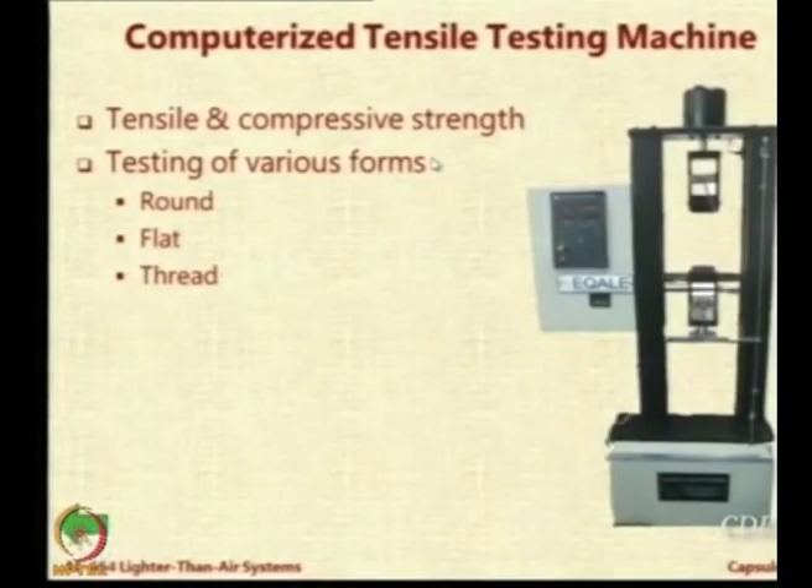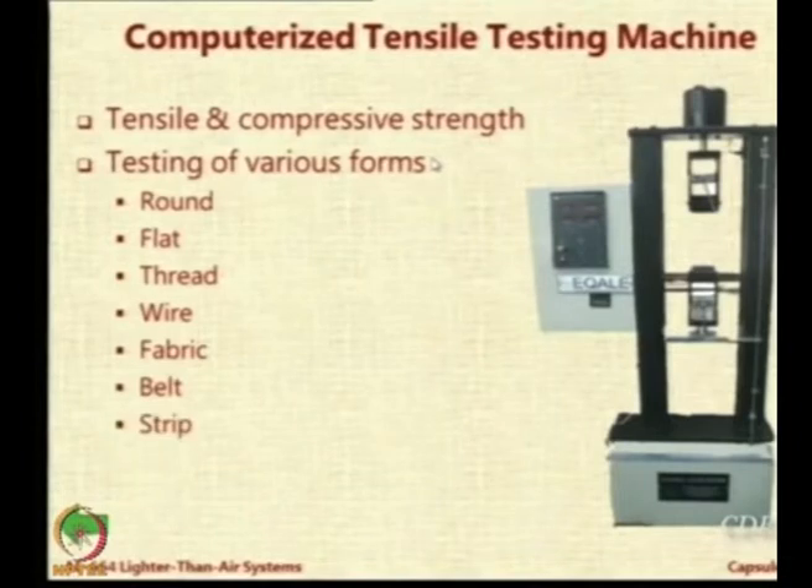If you want to test the strength of these ropes or cables in a standard testing machine, you will not be able to do it because there are no jaws available to hold the material. The range of this machine is in a well-suited value where it can calculate the properties - it has a breaking strength capacity of 200 kilograms and the least count is also very low. This is used for tensile and compressive strength. You can test round cross-section cables, flat cables, threads, wires, fabric, belts, strips, and ropes - all these can be tested in this machine.